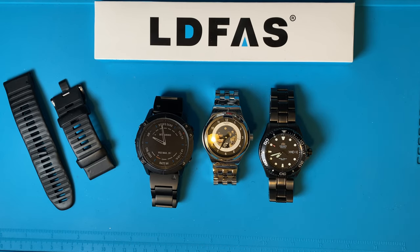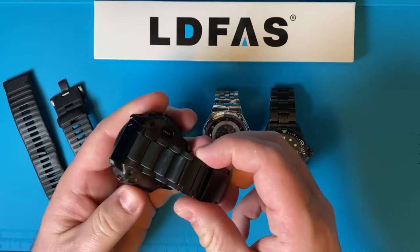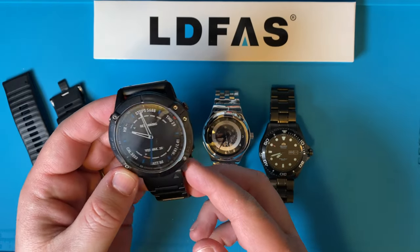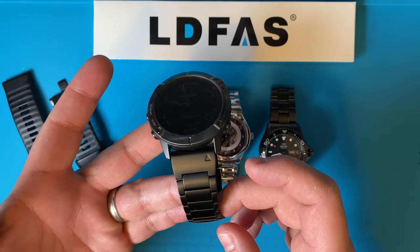Welcome back to the channel. Today we're going to be talking about this new LDFAS 26 millimeter titanium quick fit band that I got for my Garmin Fenix 6x Plus, and a little review that I have for it after wearing it for over a month now.